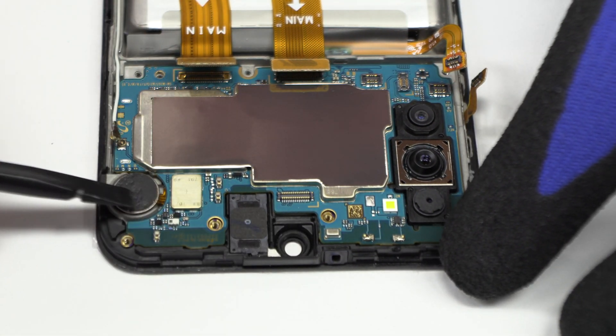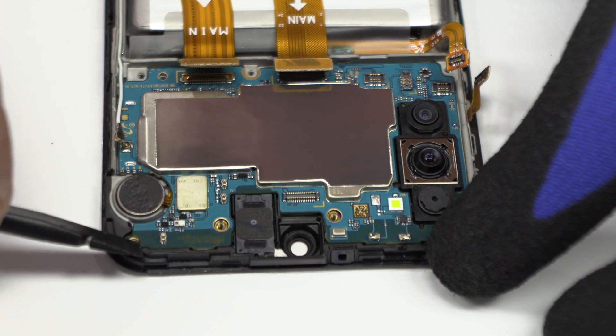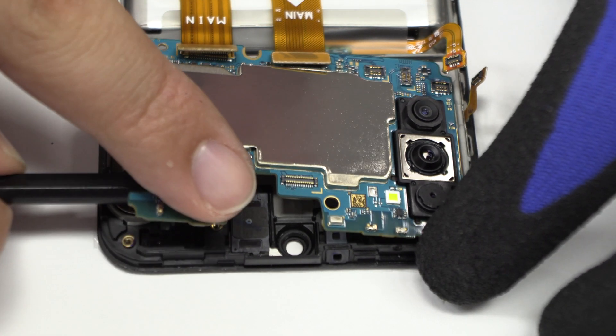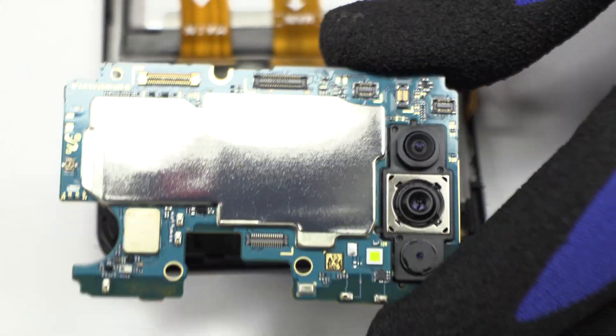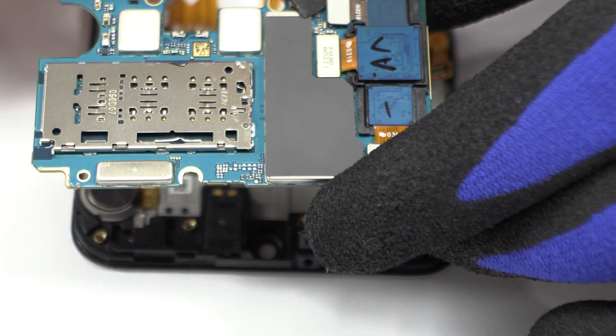Lift gently the device motherboard. We disconnect the triple rear camera.